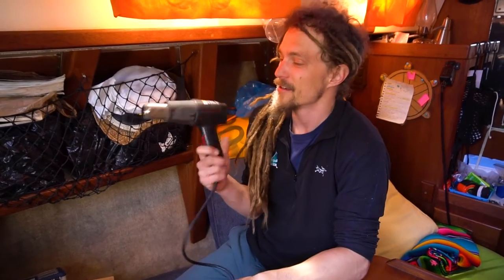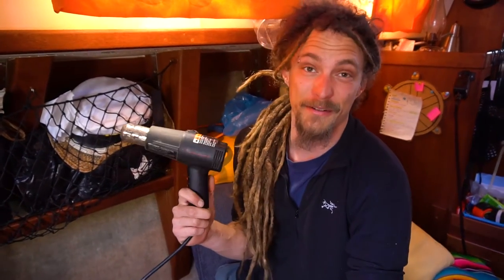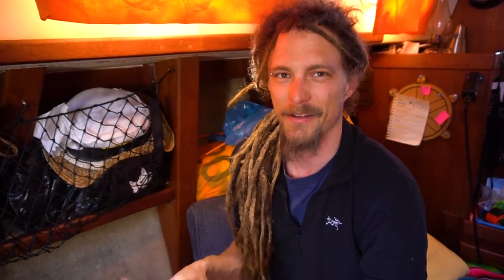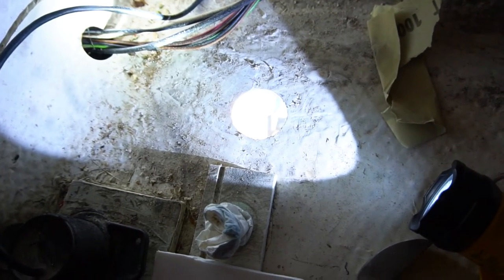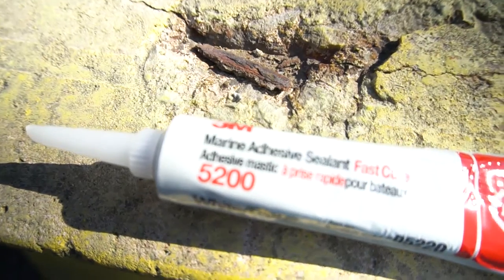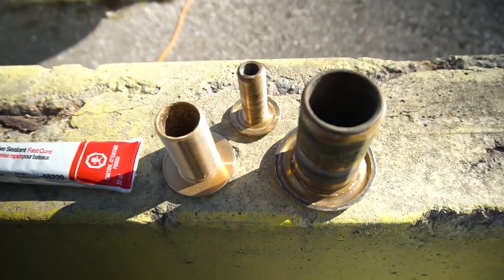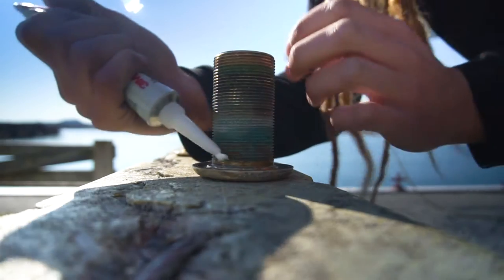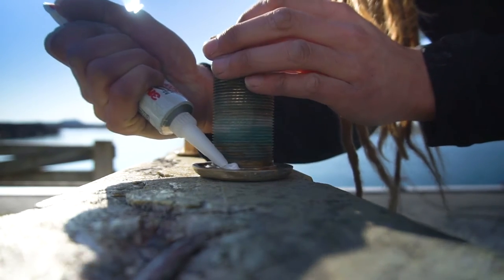I borrowed this heat gun from work, and I've realized how handy they are for both shrink wrap and for heating up pipes to make them easier to remove. I'm definitely going to be picking one up myself — it's way better than a lighter or a mini torch. We sanded and cleaned the hull with acetone to get rid of the old caulking. We really wanted our through-holes to stay on the sailboat and not leak, so we decided to use marine sealant 5200, which is meant for watertight seals that you won't be taking off. It makes a really strong bond which is super hard to take apart.